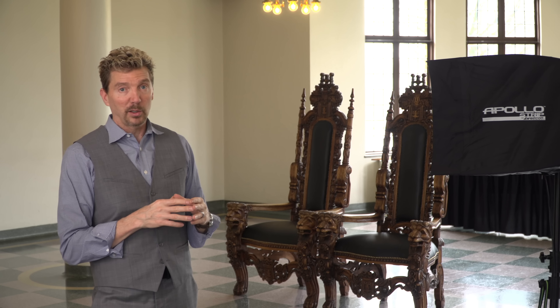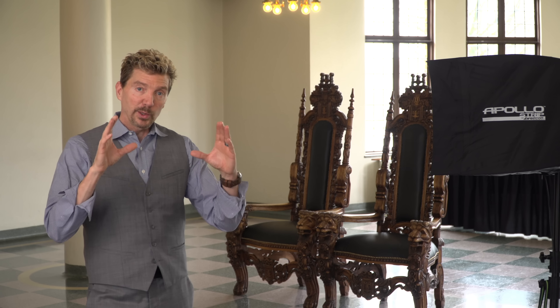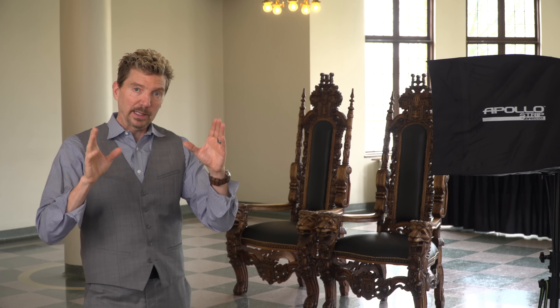I chose to use the Apollo strip in a horizontal manner, also using the grid — controlling and shaping that light to just illuminate their faces. I'm pre-touching this image instead of retouching it, so you get the idea right in camera and your eye goes right to their faces.